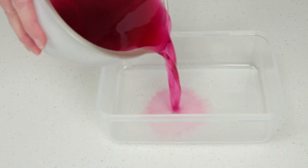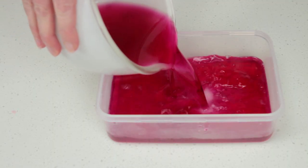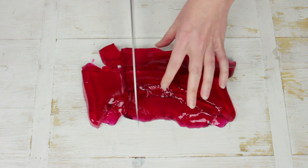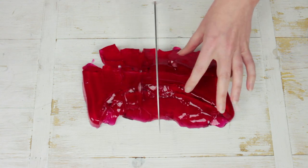Pour into a plastic container. Refrigerate for one hour or until just set. Turn jelly out onto a clean work surface and coarsely chop. Set aside.